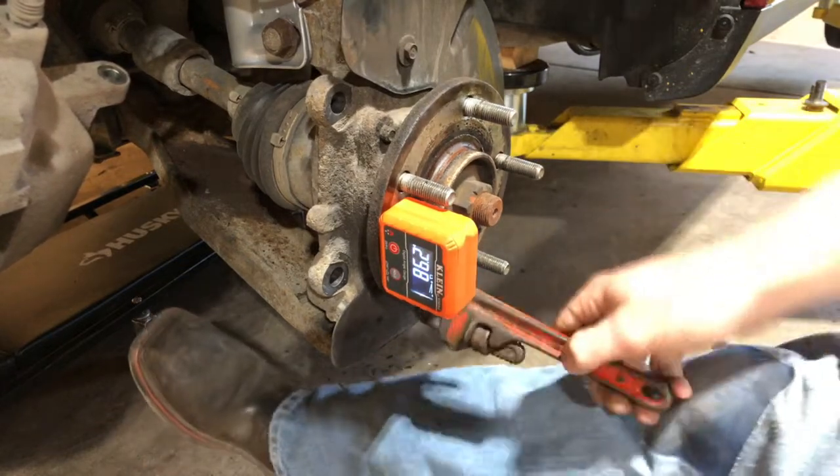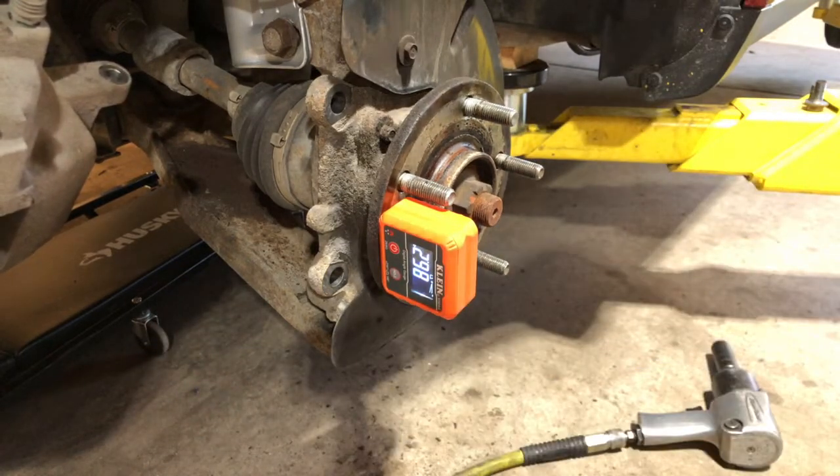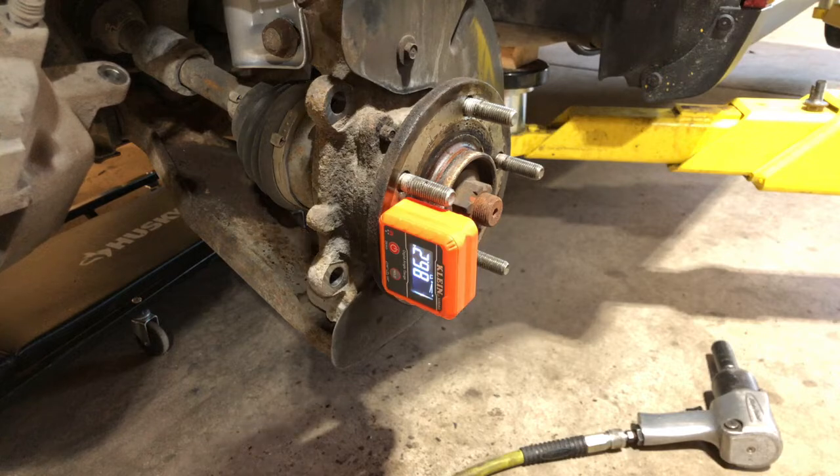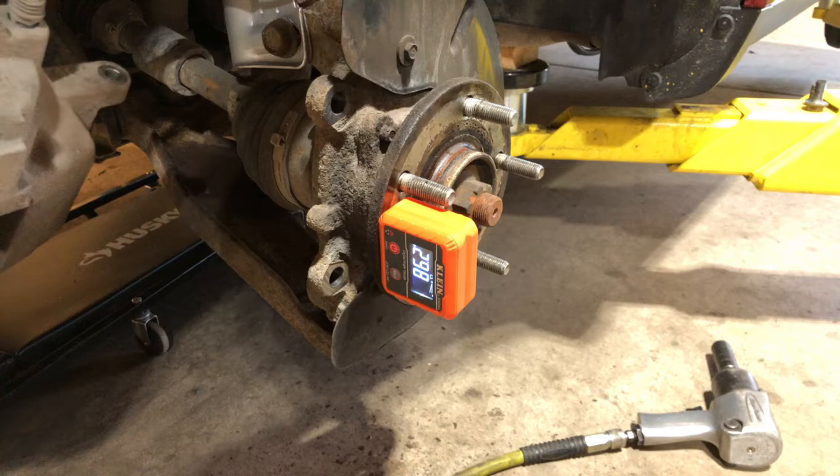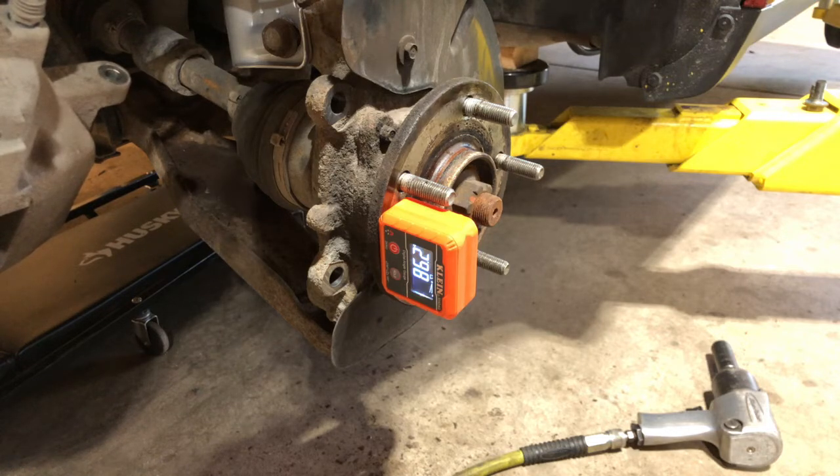So if you ever have to replace struts and you want to get that camber angle back really, really close to where it was before everything was taken apart, this is how you can get that done. That's all I got for you in this one — I'll catch y'all in the next video.